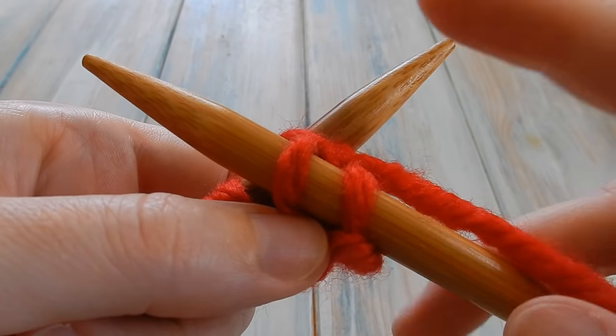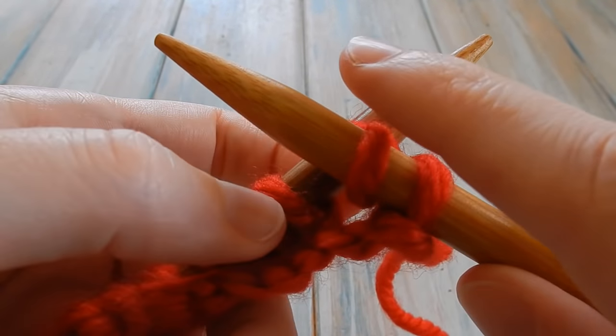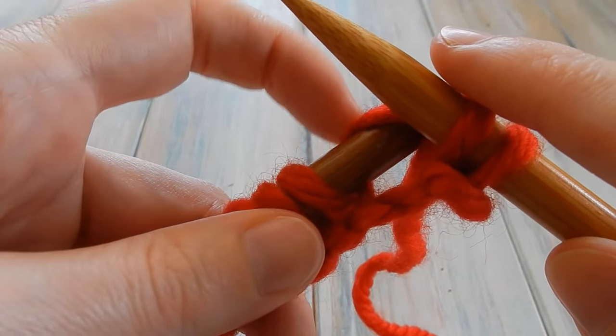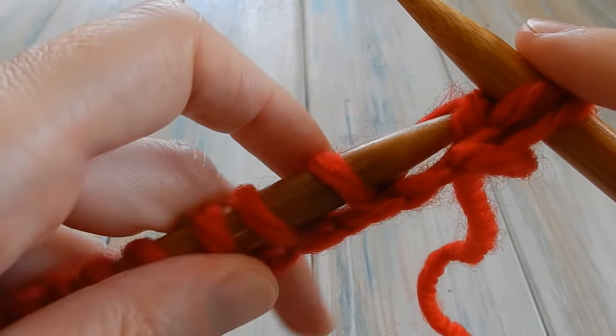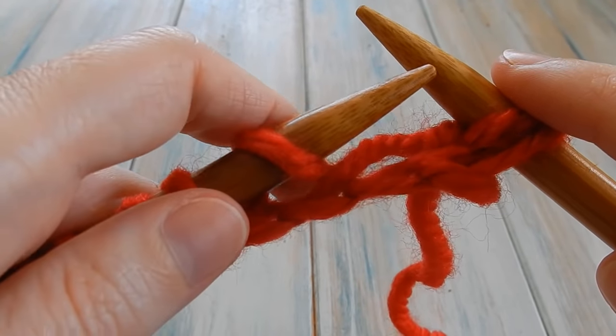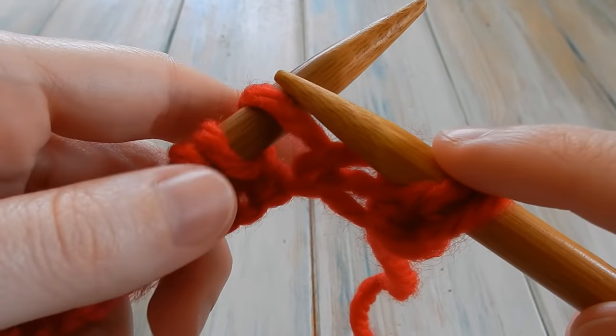Push your needle up so the new loop stays on there. As you do that, flip the loop you worked through off the end of the left needle — bye bye! We don't need that anymore. Repeat that all the way across the remaining stitches.